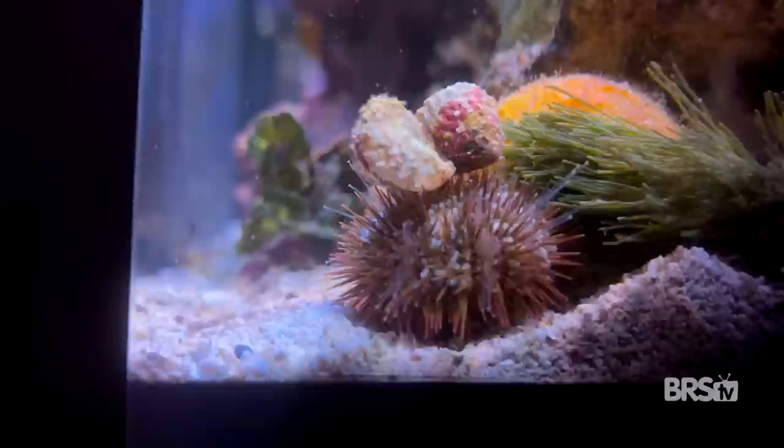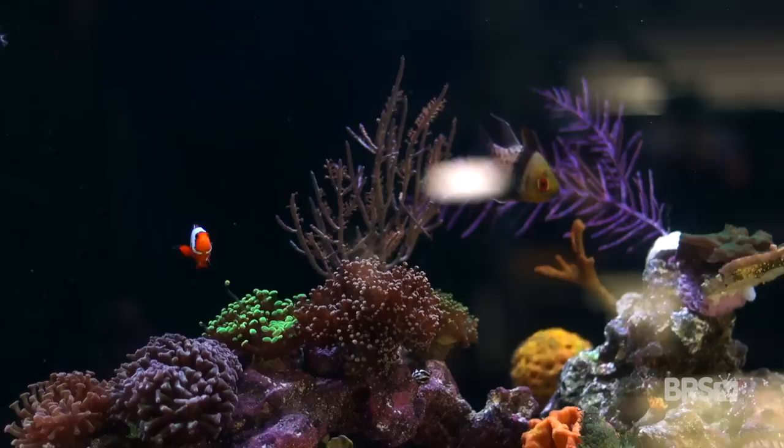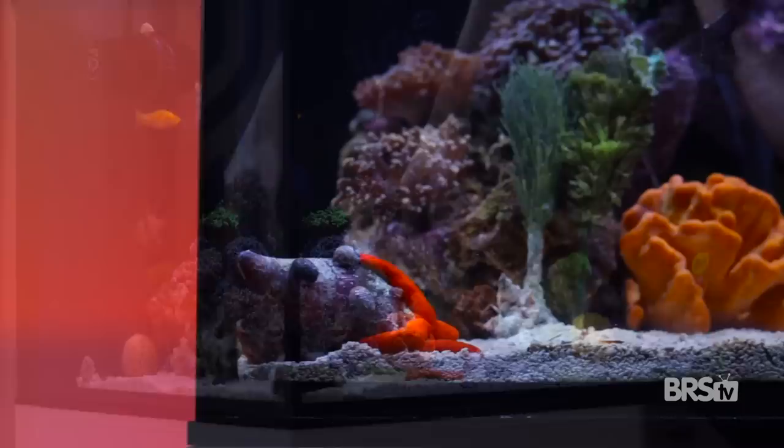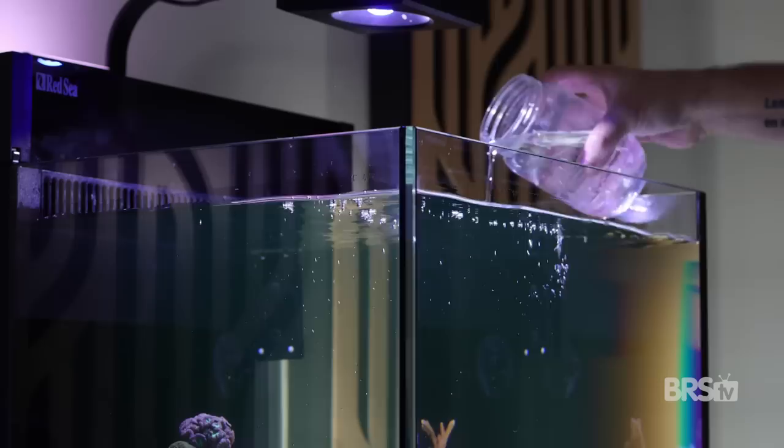I can't believe I'm about to say this, but we are not done with the livestock yet. I added a few gorgonians to the top of the aquascape to give some more height to the system. I then added a few different species of macro algae to the sand bed — not only pleasant to look at, they will also help uptake nitrate and phosphate in this heavily fed tank. I always start new tanks with a couple of bottles of copepods from Algae Barn, and this time I went with ecopods. They are a great food source for much of the livestock, but also tremendous cleanup crew members. They can also help avoid the ugly stage entirely in new systems because they will consume a ton of diatoms.